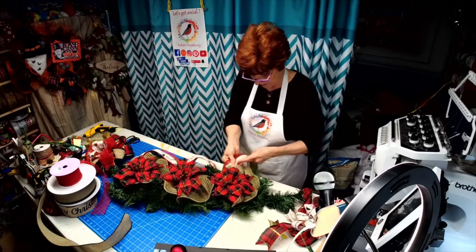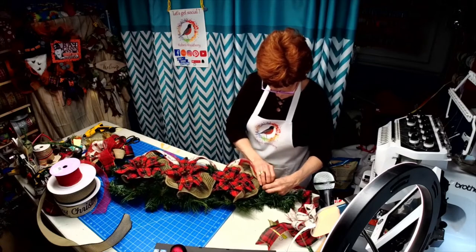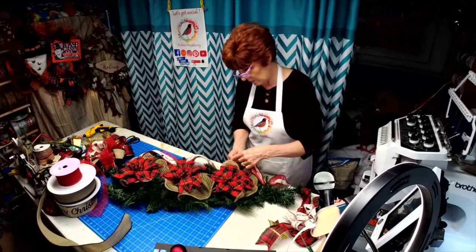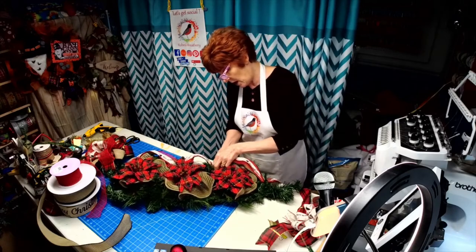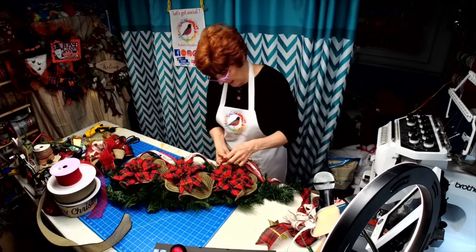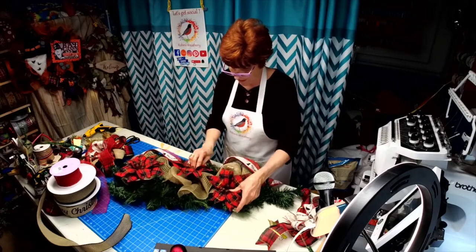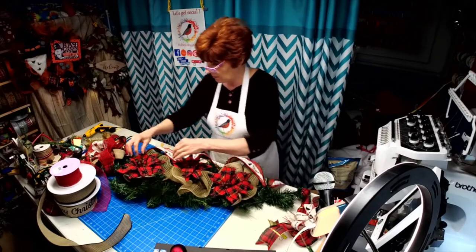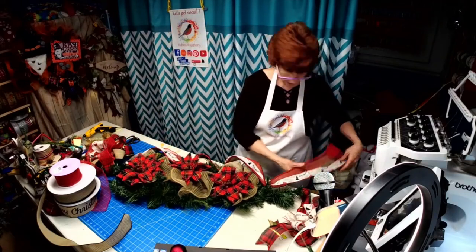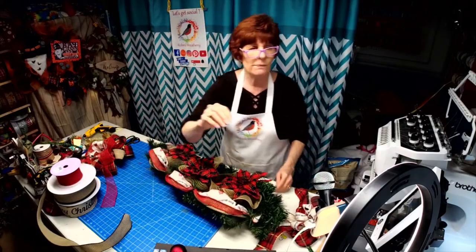I just want to curl this a little more. I love working with swags — they're just an easy thing to work with. It doesn't require a lot of wreath attachments; you can just build with your ribbon and run three things down the side or down the middle.